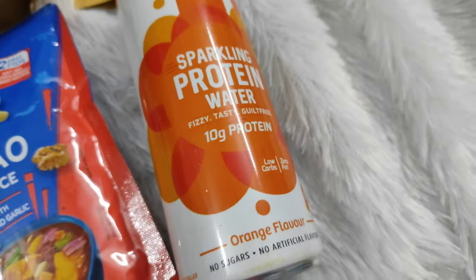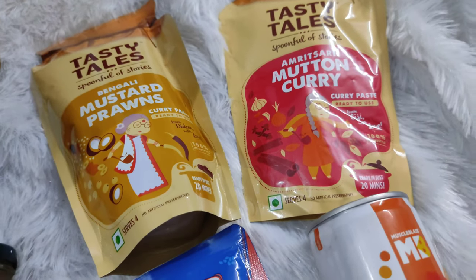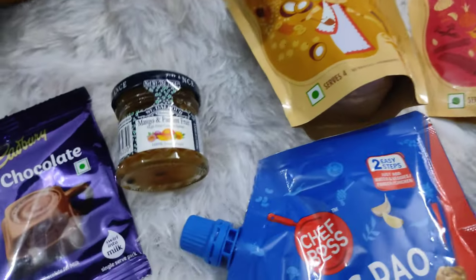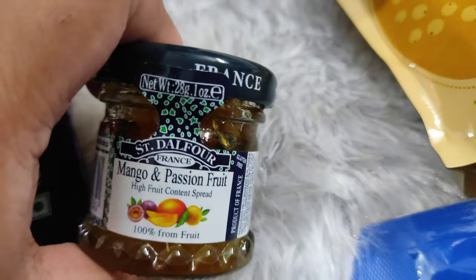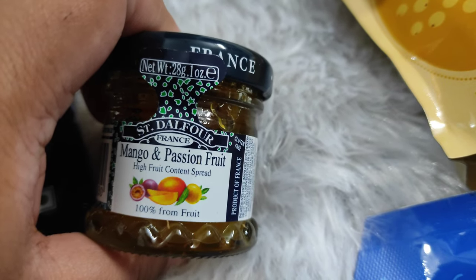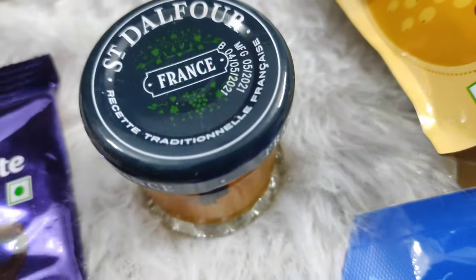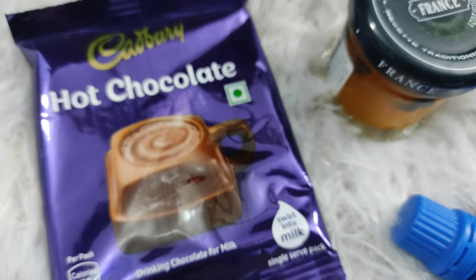Then we have Tasty Tales ke do curry pastes — Amritsari mutton curry aur Bengali mustard prawns. Dono hi veg hain, we will see how we can use them. Then we have this very cute marmalade kind of situation — mango and passion fruit, and it's made in France and all. So I am really excited to try this out. Then we have Cadbury ke hot chocolate.